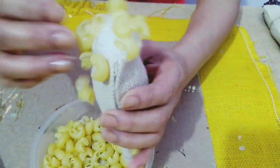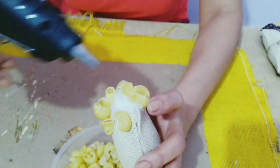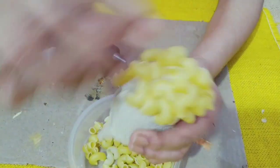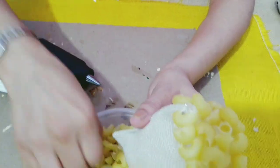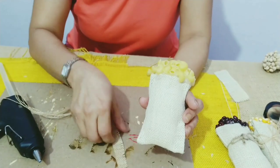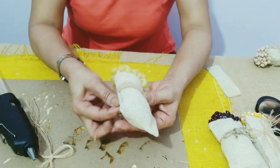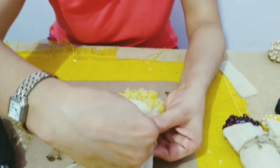I'm using elbow macaroni here. To finish this, I'll use a small strip of jute cloth and I'll tie it round here and put a small bow.